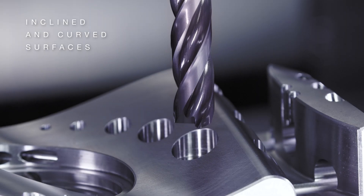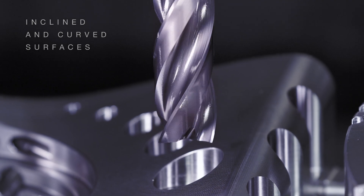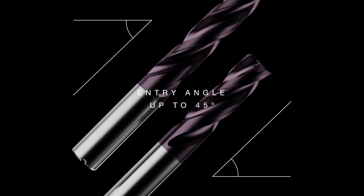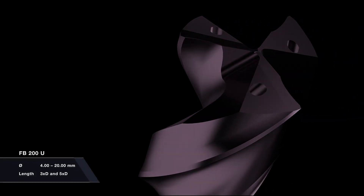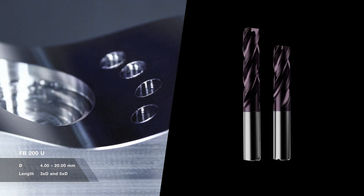The FB200U also impresses on inclined or curved surfaces. Thanks to its sophisticated geometry, it works with entry angles of up to 45 degrees without any problems. Available in the diameter range from 4 to 20 mm and in the variants 3xD and 5xD.